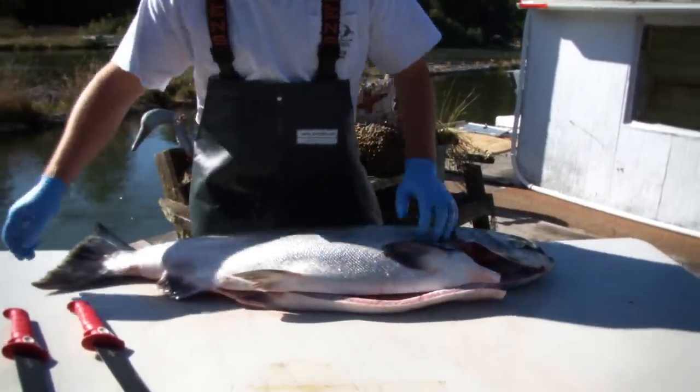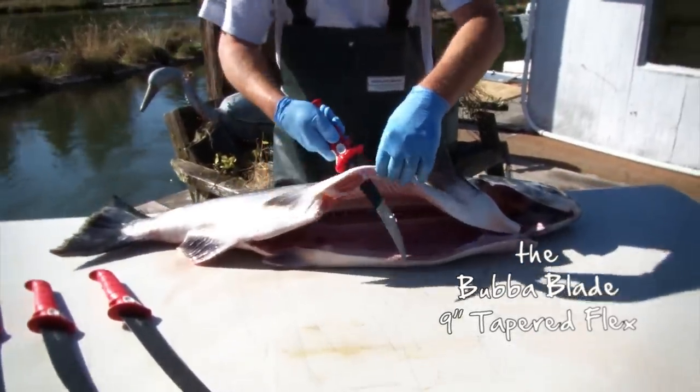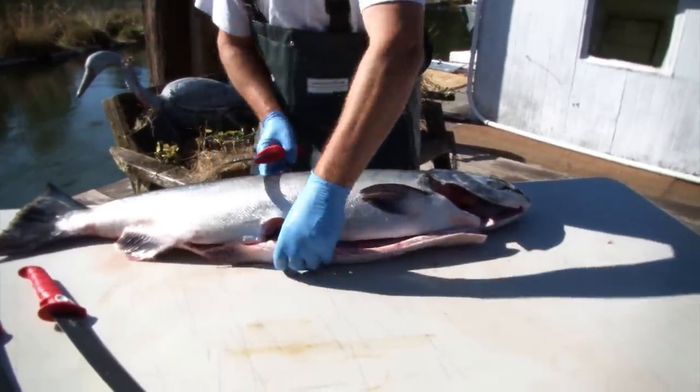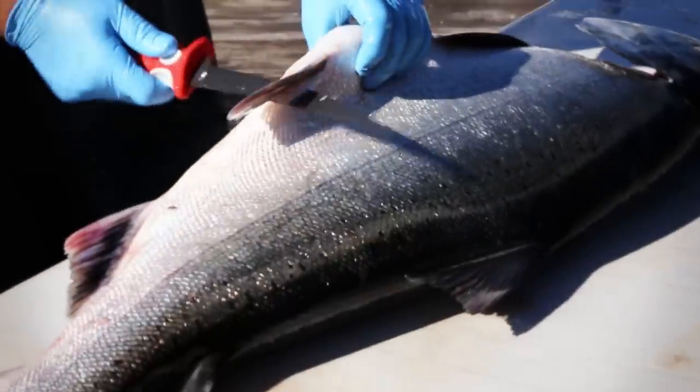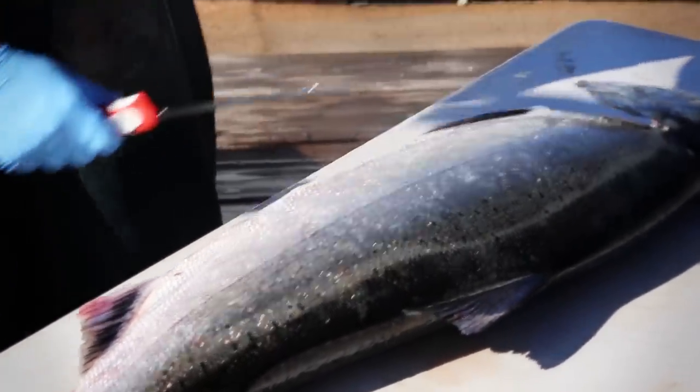I like to take my Bubba Blade right here — my smaller size — and come in right here to take these fins off right off the bat. Get rid of those because no one wants to eat any bones today. Coming in just like this, see how sharp and easy the Bubba Blade is? Right through that fish.